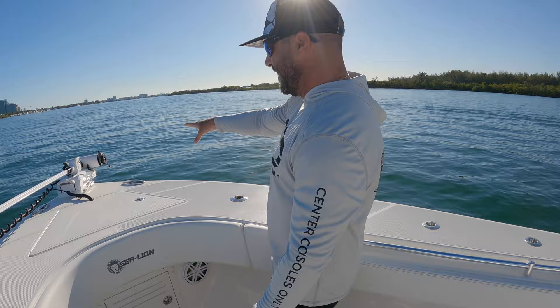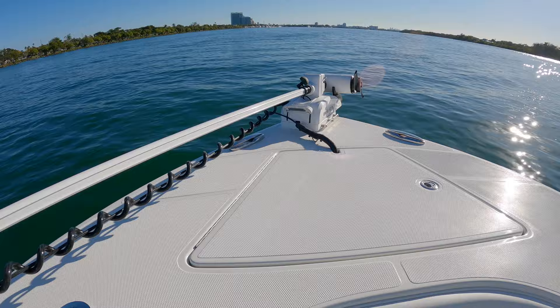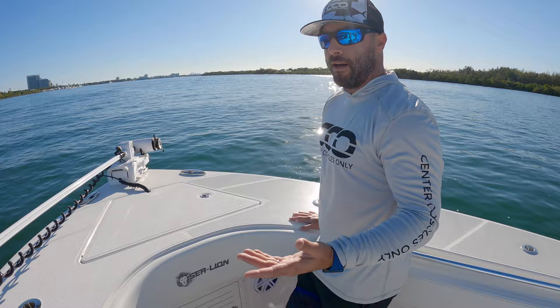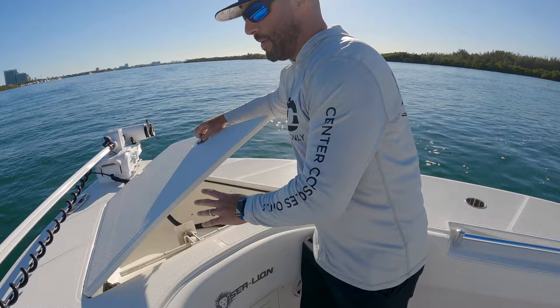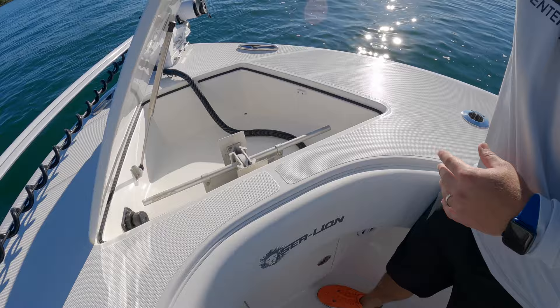First off, you're going to see something very interesting here — a Minn Kota trolling motor on a 34-footer. You're seeing this more and more on these larger center consoles. The functionality is great: they're extremely comfortable, they'll lock you in space and hold your spot, and you don't have to use your anchor in a lot of occasions. Definitely a lot of power to hold this boat in place.